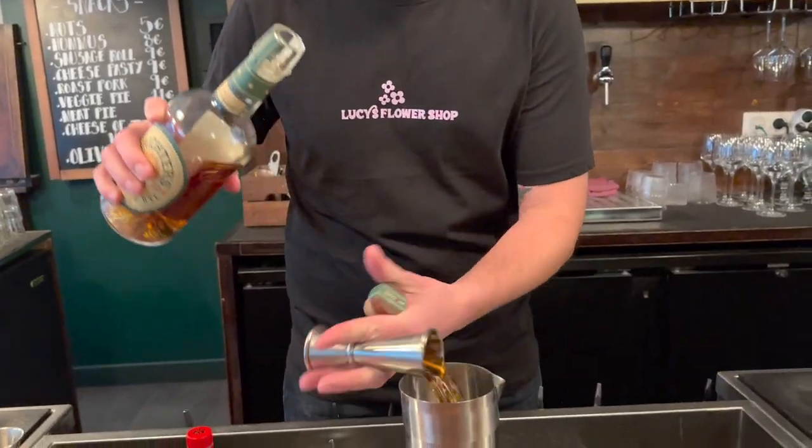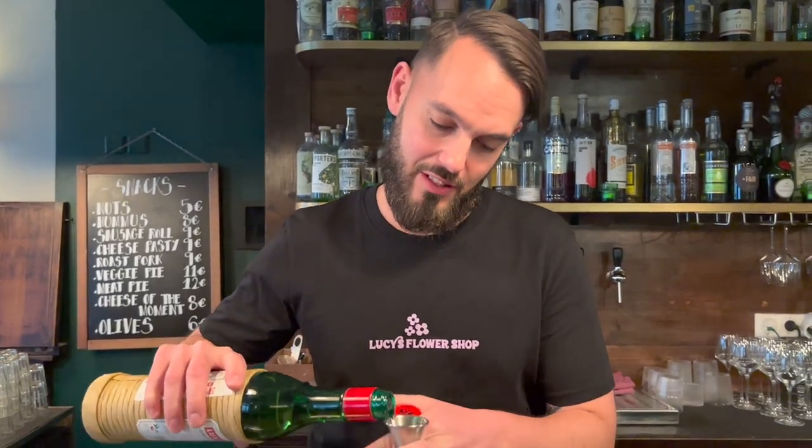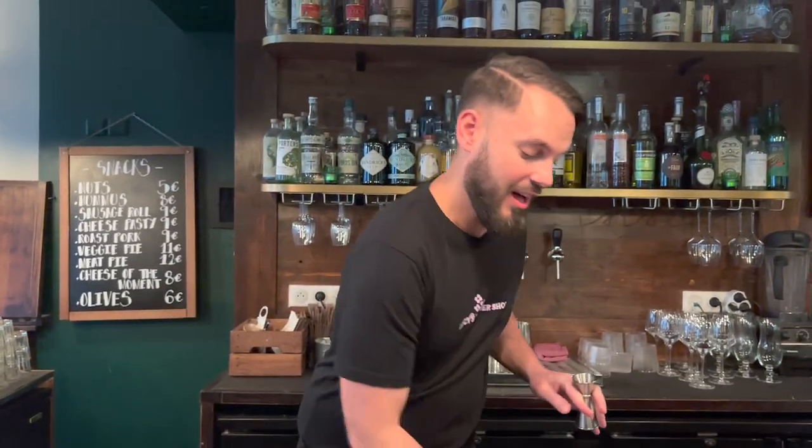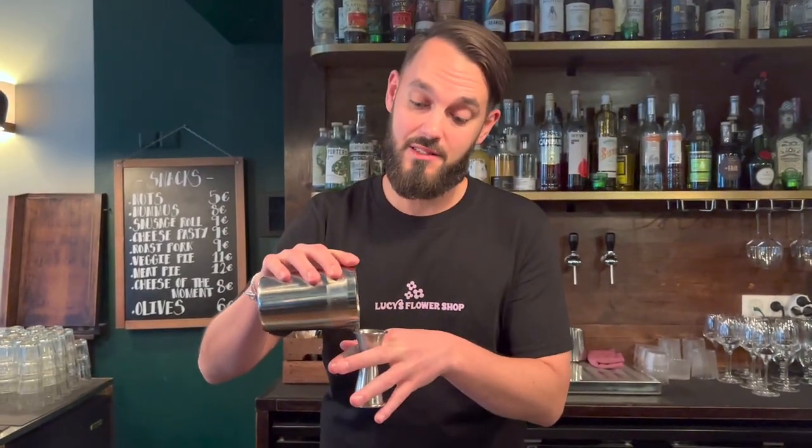We're starting with rye whiskey, American in this case — a good 50 mil pour. After that we're adding some maraschino liqueur, 10 mil. Then 10 mil of Punta Mes, sweet vermouth. And then the whole reason why this beautiful drink is called a Meat Hook instead of a Red Hook — some Islay whiskey, a bar spoon or 5 ml.